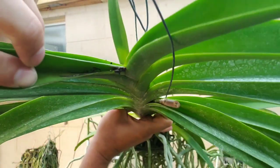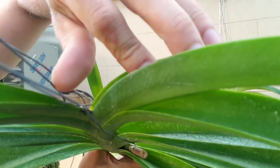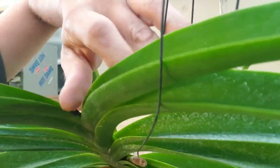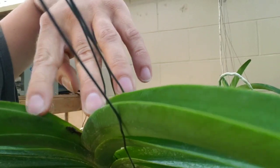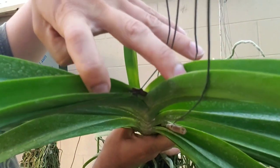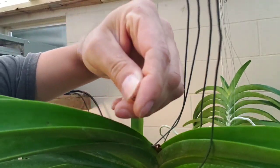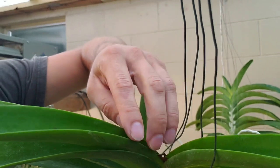If you see down in the crown, there is black in there. There's a new leaf right here — it's not green, it's black.